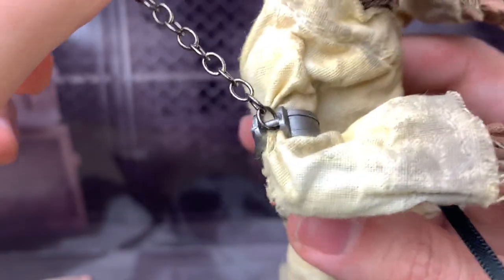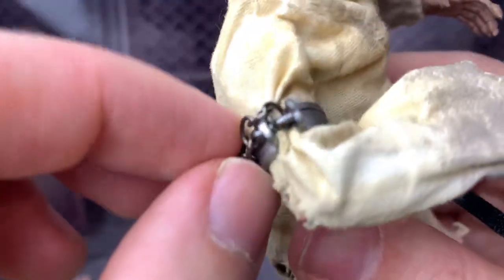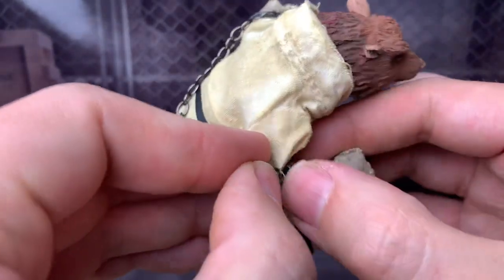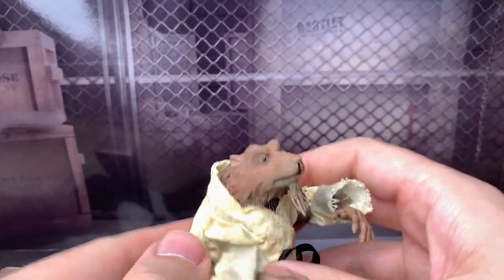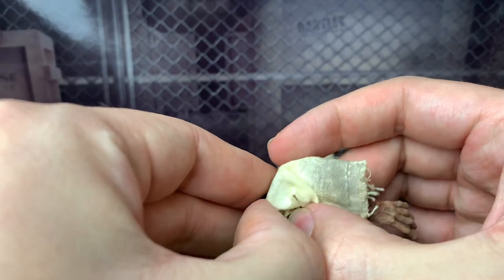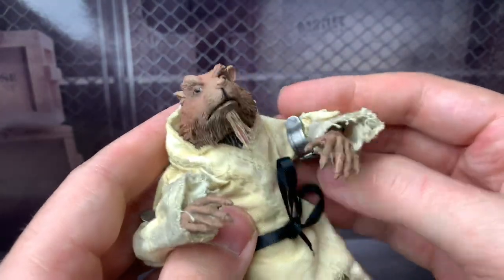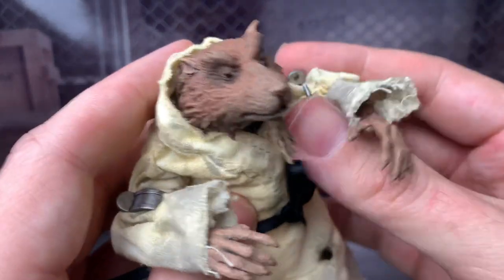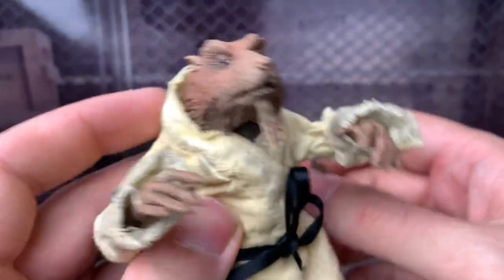Before I get to the articulation, I should take off the chains, which are real metal chains. They do come off, so you don't have to keep them chained up. You just kind of take it off like that pretty easily. I'll keep them with the chains off. But yeah, that's the one accessory. I guess I'll do the accessories first. Normally I wouldn't do the accessories until after articulation, but whatever — I can do whatever I want.